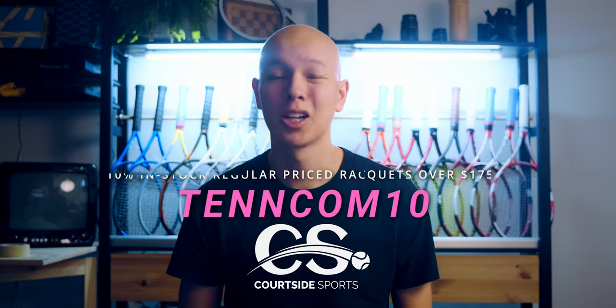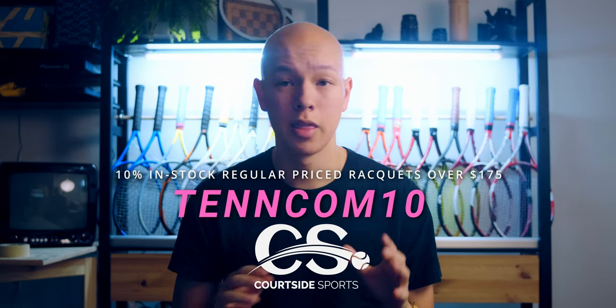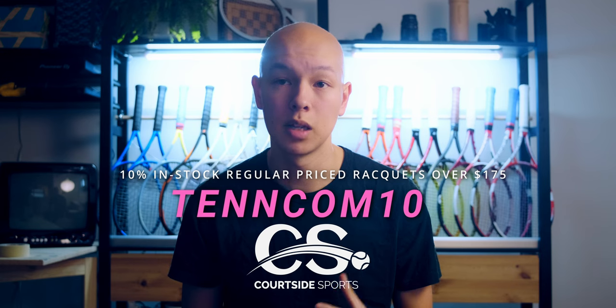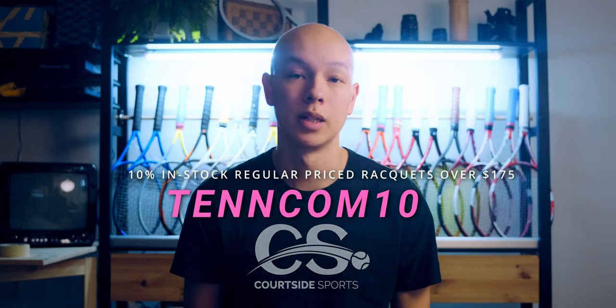Thank you so much to Courtside for supplying the racket for this review. The owners of Courtside have long been one of my most important supporters — it's safe to say that TenCom simply would not exist without Courtside's support. They were the ones who initially trusted me to make racket review videos for their own channel back in 2020.